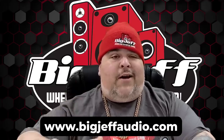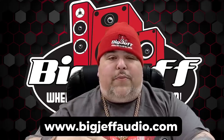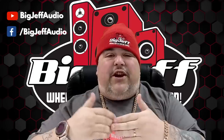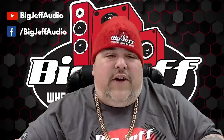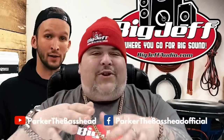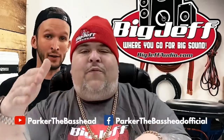Hey, this is Big Jeff coming to you from BigJeffAudio.com — crazy low prices, super fast shipping, and every order gets a freebie. Check it out. Also, we've got a YouTube page, Big Jeff Audio, and check us out on Facebook at Big Jeff Audio. I want to give a shoutout to my boy Parker the Bass Head — whenever I got downtime I'm checking out his videos. He's blowing stuff up, doing reviews, tons of excitement. Go to YouTube, search Parker the Bass Head, make sure you subscribe, like, and follow. He's also got a huge Facebook — Parker the Bass Head Official. Make sure you check it out, links below.